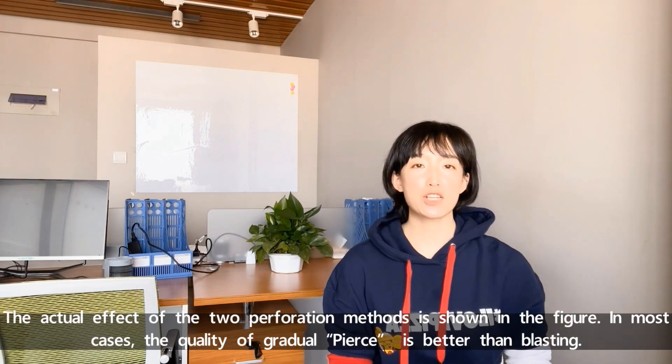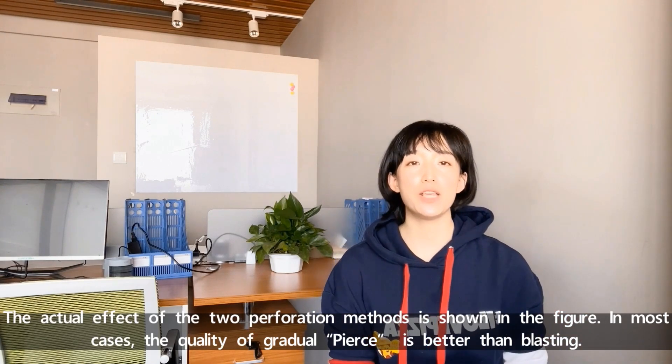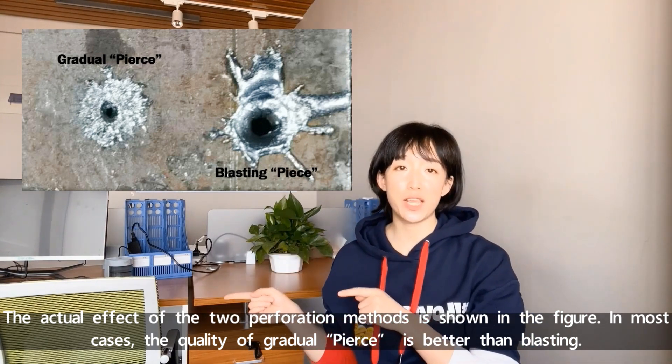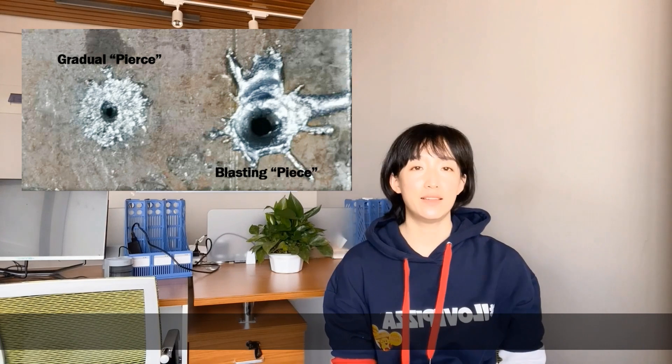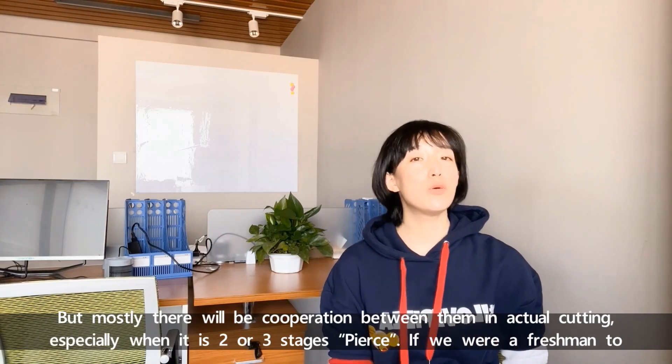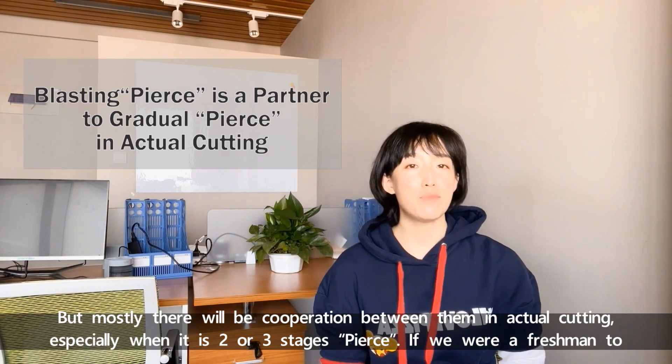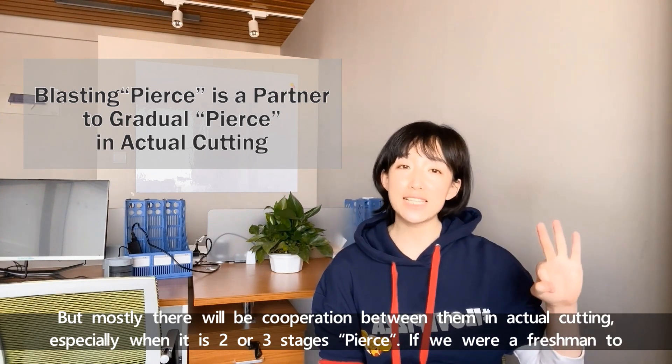The actual effect of two perforation methods is shown in the figure. In most cases, the quality of gradual PEARS is better than blasting. But mostly, there will be cooperation between them in actual cutting, especially when it's two or three stage PEARS.